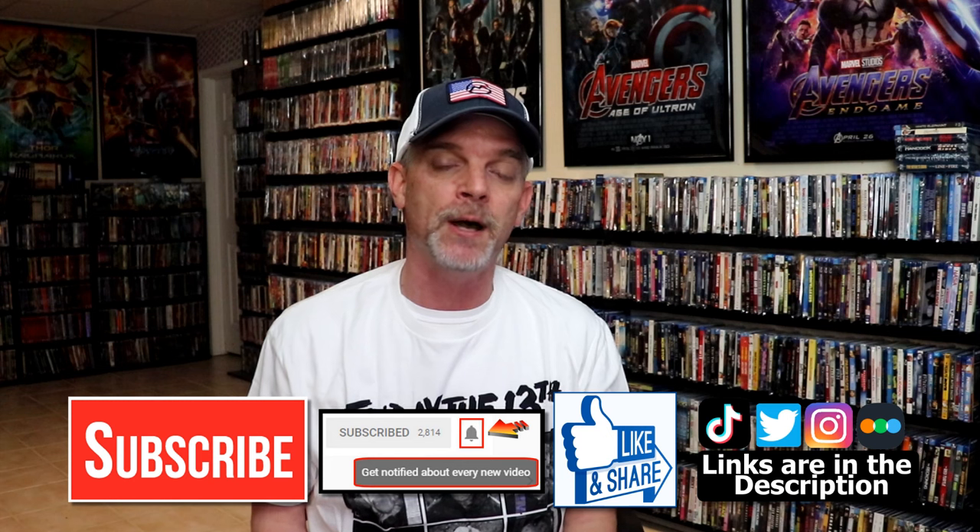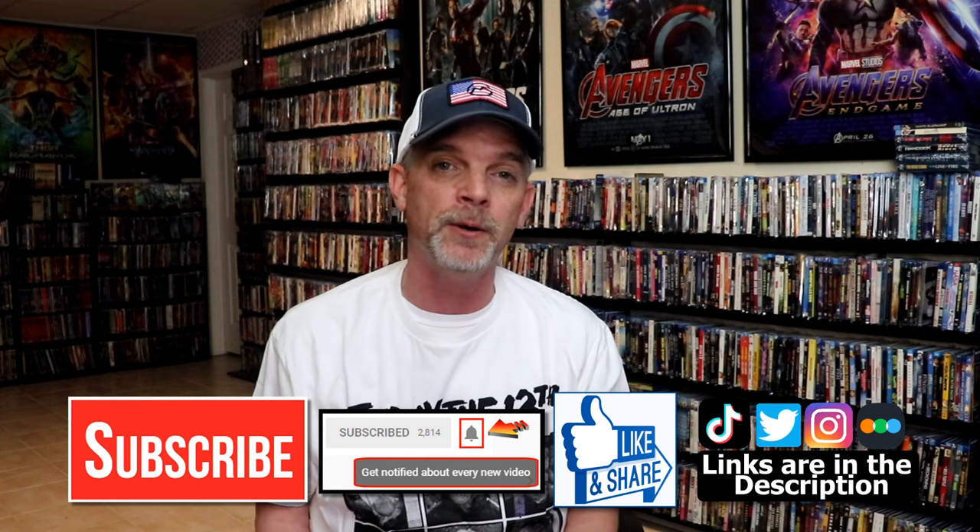Please leave me a comment below. Let me know what you think about this particular steelbook unwrapping, and also let me know your thoughts on the Saw films, because I really do enjoy reading your comments. If you like what you saw here today, please give it a thumbs up and share the video. If you haven't subscribed to my channel, I would really appreciate it if you would subscribe. Please remember to hit that notification bell so that you can be notified every time I upload a new video.